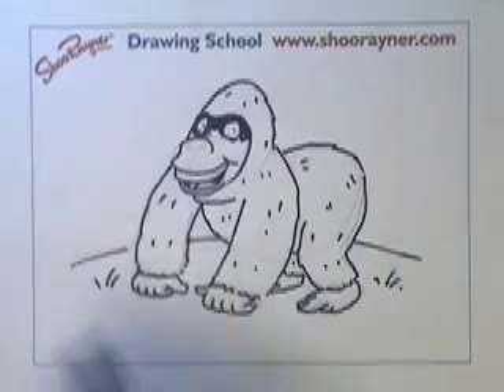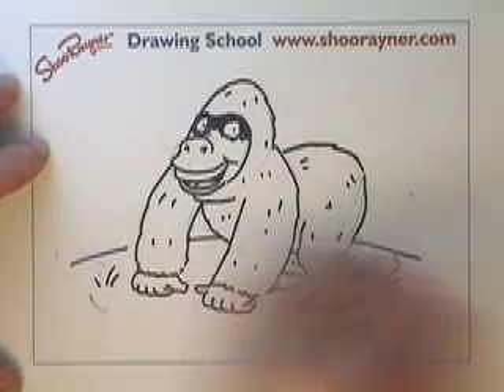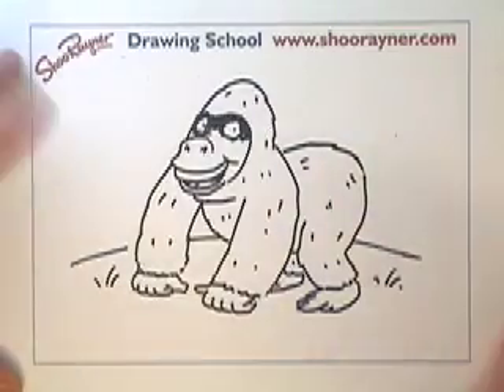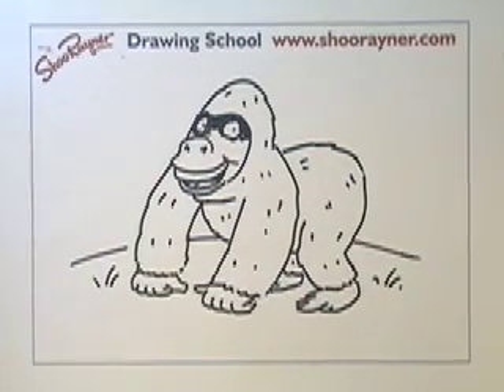A gorilla! Oh, I haven't done his nose — let me get that right. And I forgot the important thing: rub out the pencil. That will make it look so much better. There — when the camera stops shaking — a gorilla. Hope that helps, Phil. Let me know.